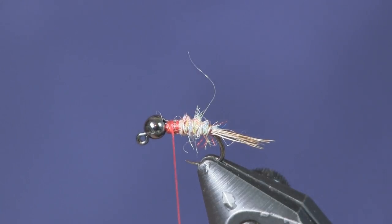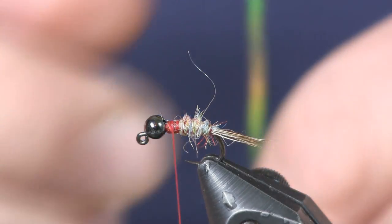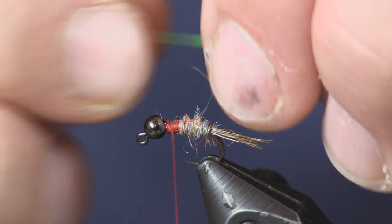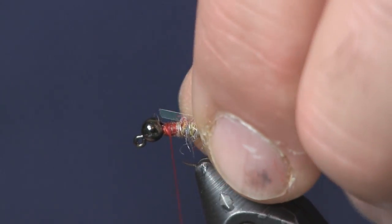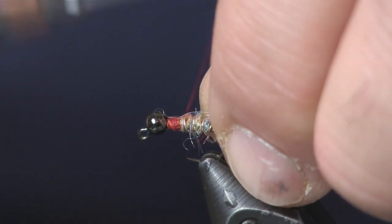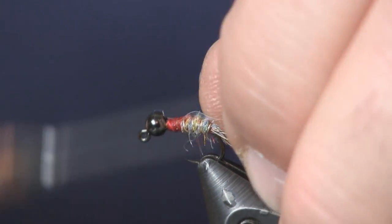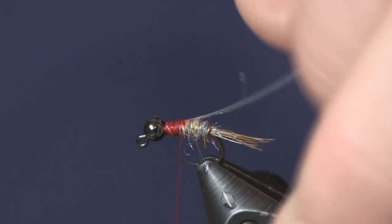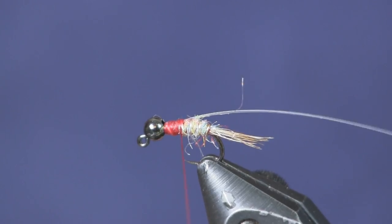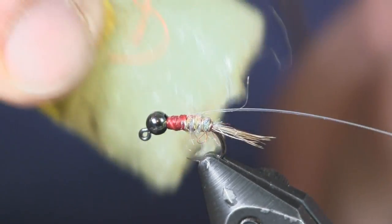Next thing I'm going to put on is some pearl mylar tinsel — I have a piece already cut off here. This is going to be our wing case. We're just going to wrap it on top and put a couple wraps around it to secure it, and then we're going to use some more of the Light Shade Rainbow Scud Dub to make a thorax on this fly.